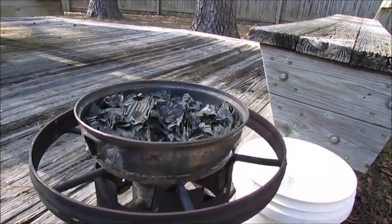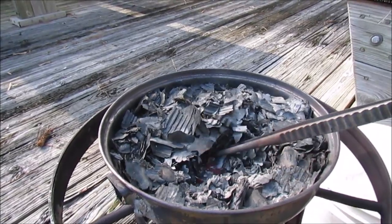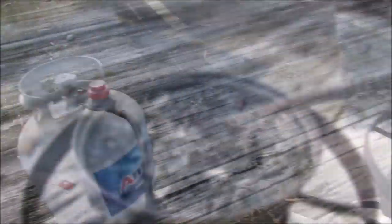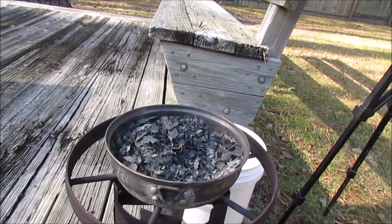This is one hour into the process and that's about 10% of that box burnt up. That was a big box but I've got it into a nice fine gray ash here. Now I'll turn the flame off and we'll let this pan cool down.